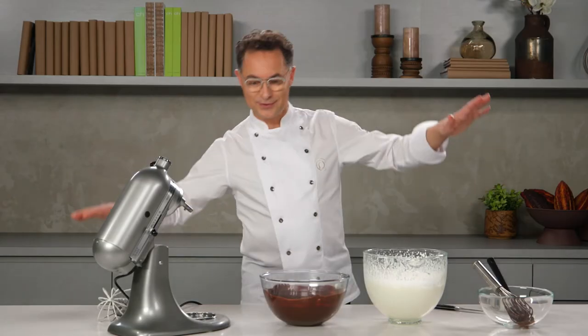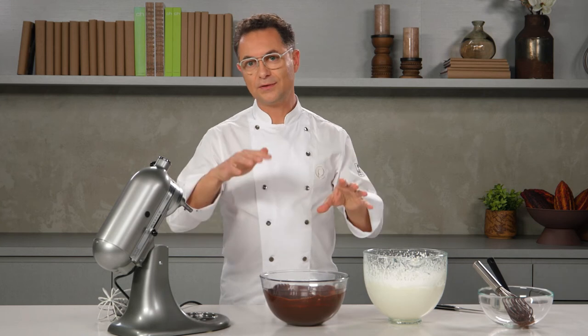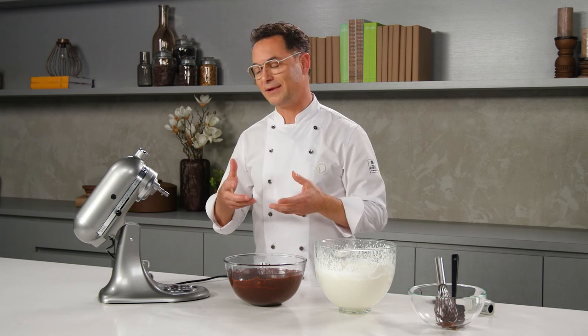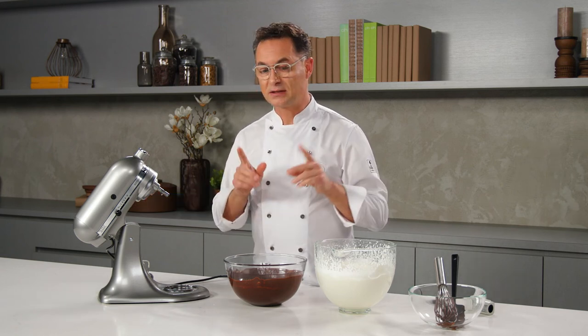A chocolate mousse is like an acrobat in a circus — the final temperature is always in between these two extremes. If you heat above 26 degrees, you will lose your air and your beautiful texture. If the temperature is less than 20 degrees, you will block your mousse and have a big problem when you assemble your cakes.